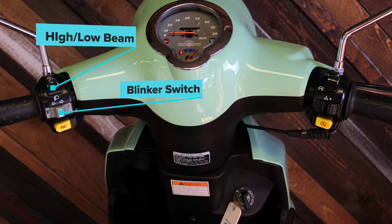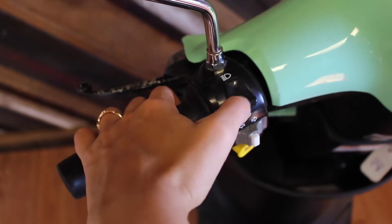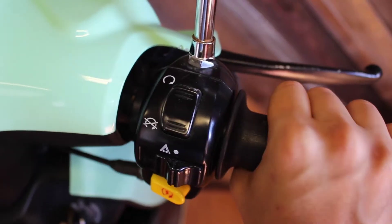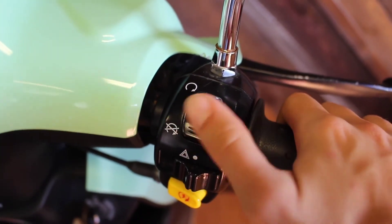Above the blinker switch is your high-low beam selector. Toggle up for high beam and down for low beam. On the top right hand side of the headset is your kill switch. The moped will not start unless this switch is toggled to the up position.